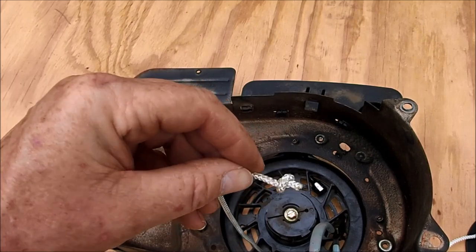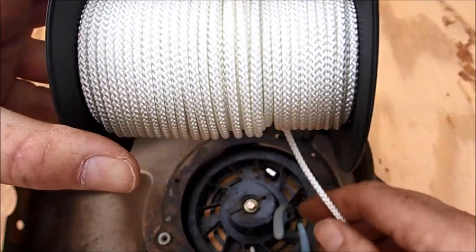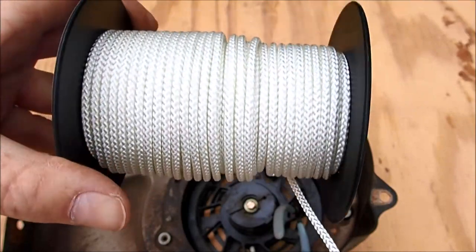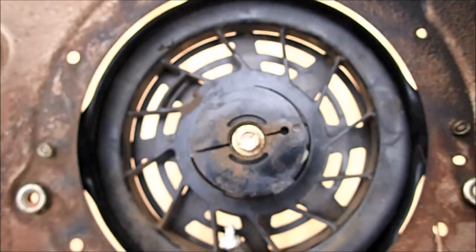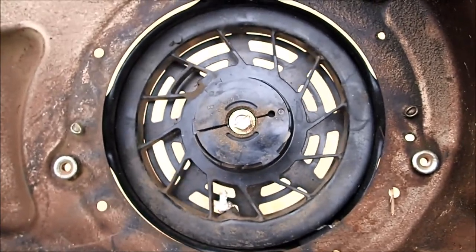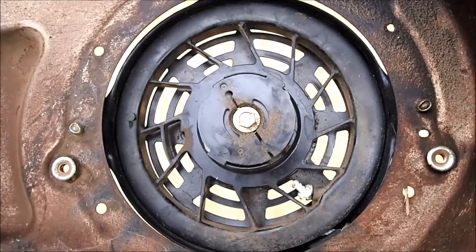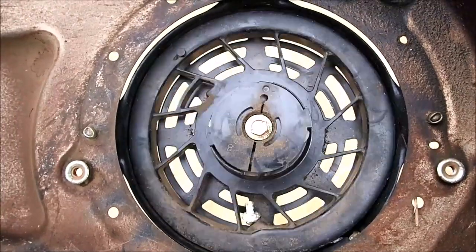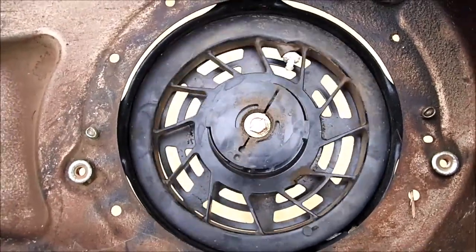Now we're ready to recoil this back in. I still have this rope on the spool — we're not going to cut it yet until I get the rope on the rope hook and get everything sized to put the handle back on. We're slowly recoiling this back in with the new rope to get it nice and tight, then pulling it in and out for a while to make sure we've got all the slack out.